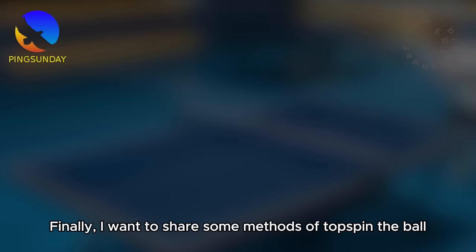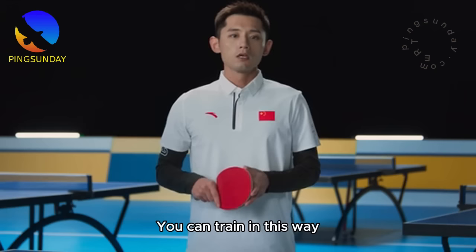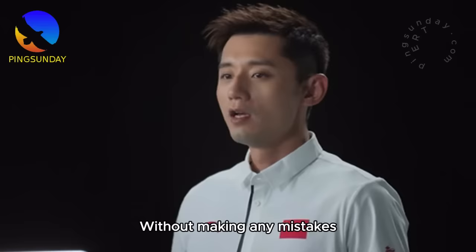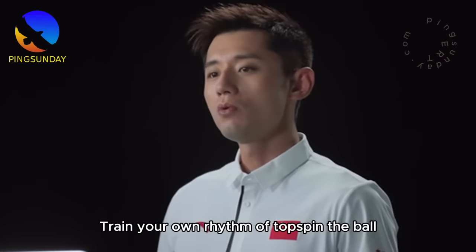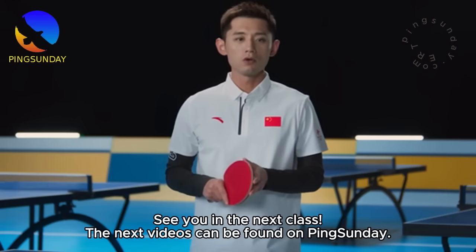Finally, I want to share some training methods for topspin. For forehand topspin: 20 topspin in a row, complete 5 sets. For backhand topspin: 20 times in a row, train 5 sets — of course, the more the better without making mistakes. Incorporate near, middle, and far table switching through your footwork steps, find the hitting spot, and train your own rhythm. After finishing each topspin, keep your shoulders in a relaxed state — don't be stiff. See you in the next class.